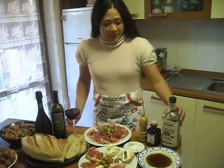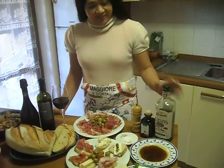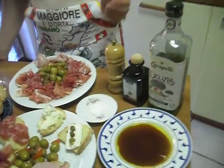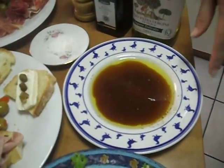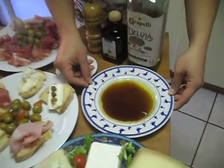Beside that we have olive oil, balsamic vinegar, salt and pepper. We just put it in the salt bowl and mix it. You can dip it with your crunchy bread.